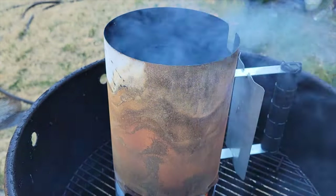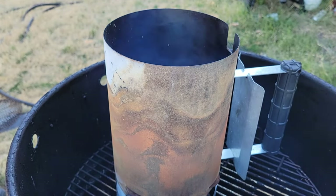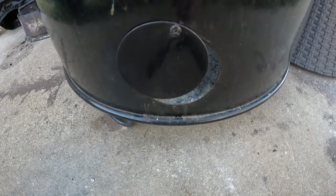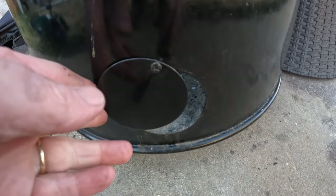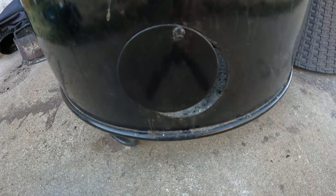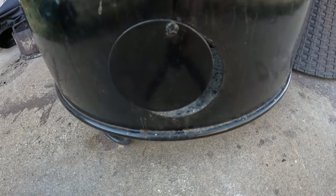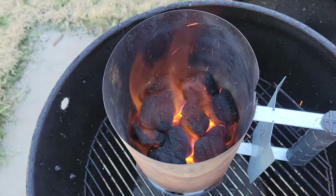We'll just let this come up to temperature and burn the coals in real well. One important thing to remember is setting your damper based on your elevation. I live in an area under 2,000 feet elevation, so I barely open it and leave it set there for just about all my cooks. If you live at a higher elevation you may need to move it to half or near full. The manual will tell you, or you can Google it — find out your elevation, set it, and forget it.